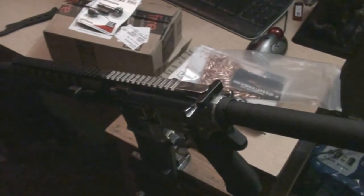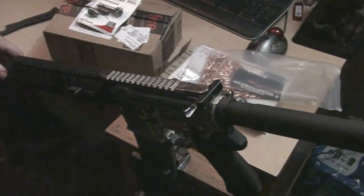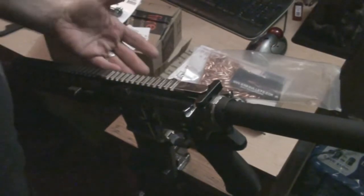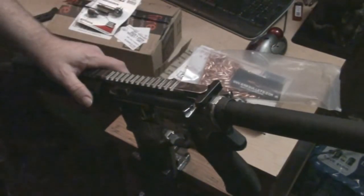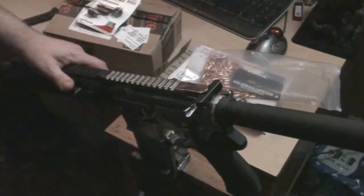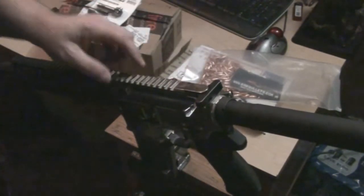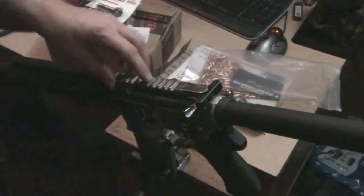My next step is — I don't see where the gas block would really be a problem. The hole in the barrel looks the same size as any other barrel I've seen. Maybe I'll look at another tube, but the tube is a Daniel Defense, which is usually good quality stuff. We'll get it straightened out.